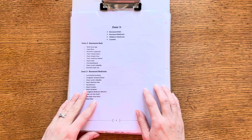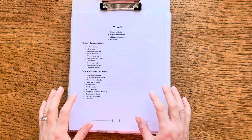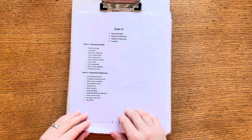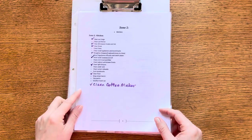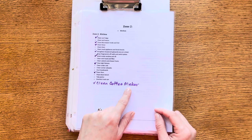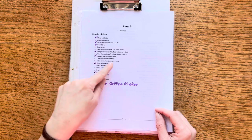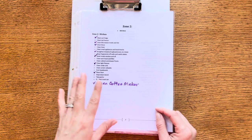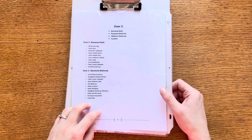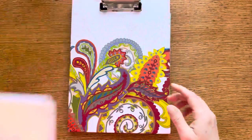The final page clipped on the front is my zone cleaning page. These are still a work in progress — I think I want to streamline them a bit more. There are some things I know I need to do monthly that weren't listed, so I added those, and there are other things I probably don't need on there. I just pulled these pages out of the old binder for now and will update them down the road.